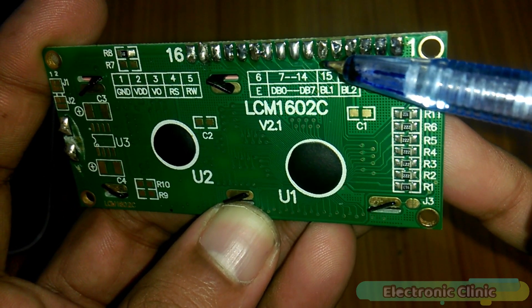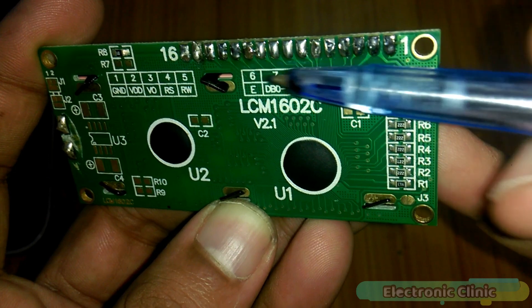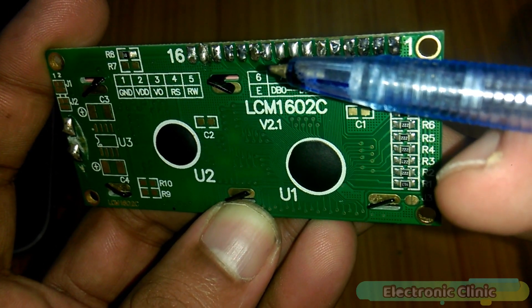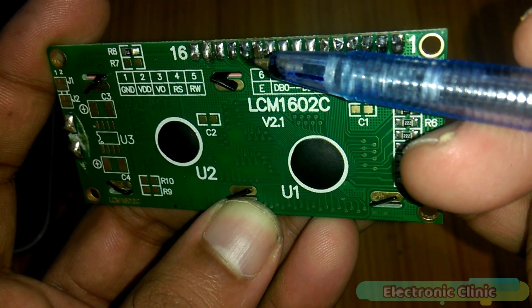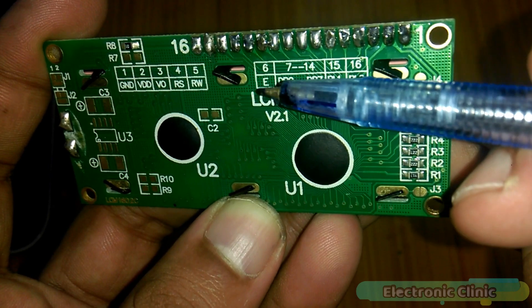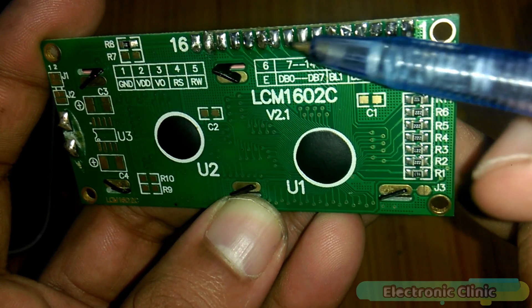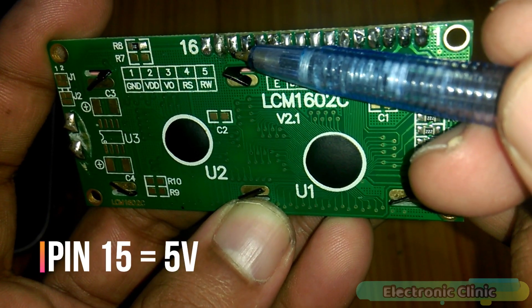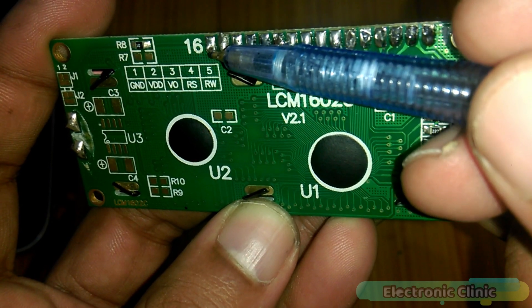Pin 6 is the enable pin. Pins 7 to 14 are the data pins, represented as D0 to D7: pin 7 equals D0, pin 8 equals D1, pin 9 equals D2, and so on up to pin 14 which is D7. To reduce wiring we use this LCD in 4-bit configuration, so we only use 4 pins: D4 to D7. Pin 16 is connected to Arduino's ground.